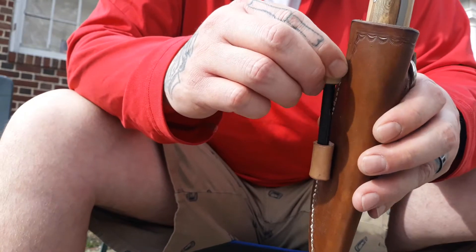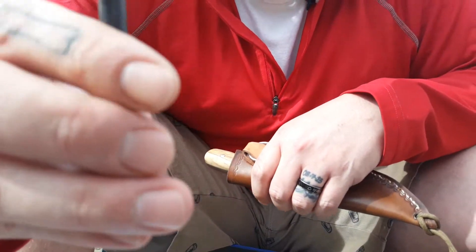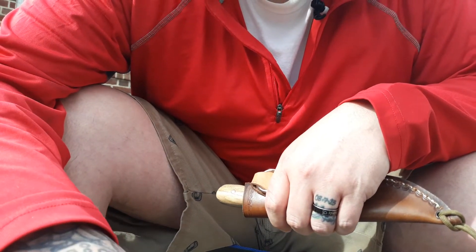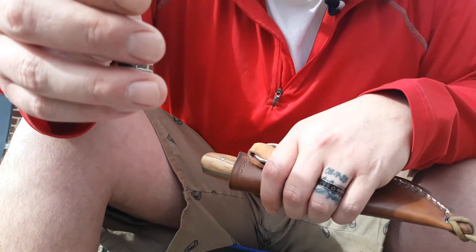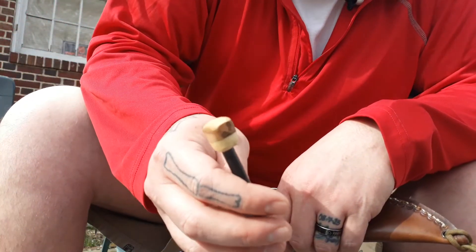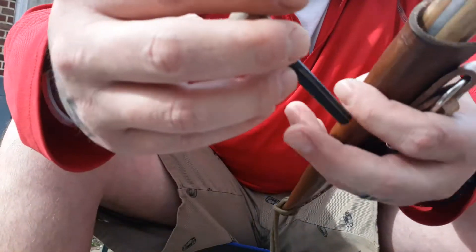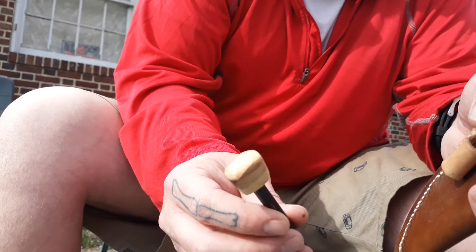He made the ferro rod as well. The handle is spalted maple and deer antler, and I believe the knife handle is spalted maple as well. Here's the ferro rod — isn't that beautiful?